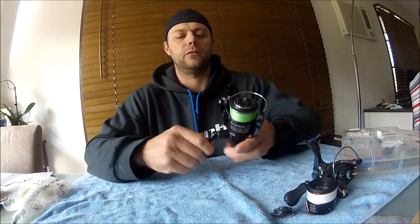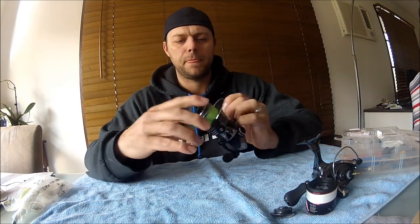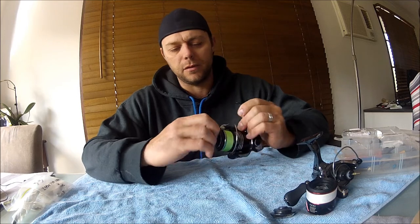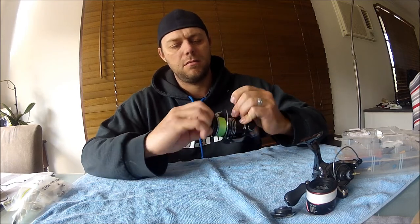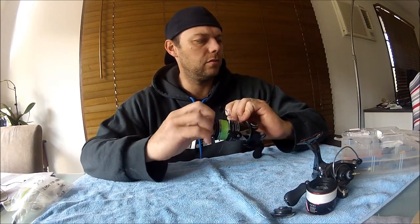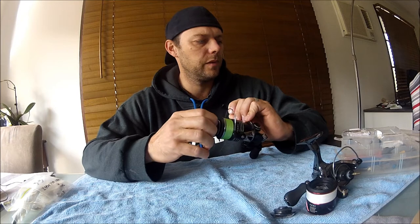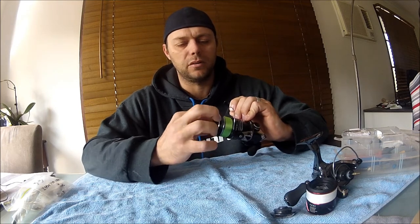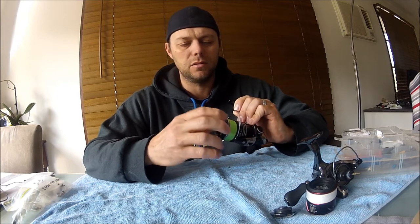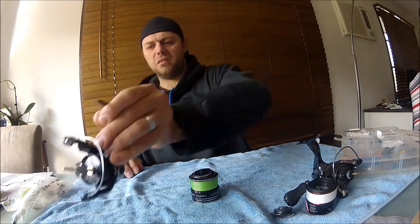It's also got a Sustain 2500 FG. The drag is just felt drag, so we're going to upgrade that to carbon fibre - should be a lot smoother. I'll give it an oil too; I don't think it's had one. I'll use the Quantum hot sauce - seems pretty good. I used to use a fully synthetic sewing machine oil, still do on my big reels. There's a felt washer there already.